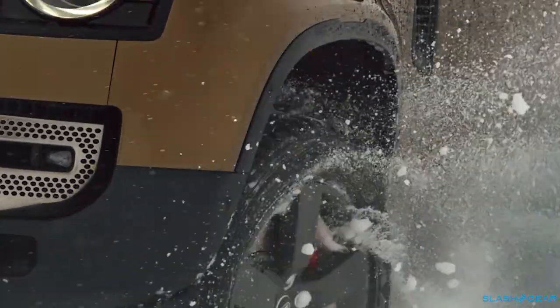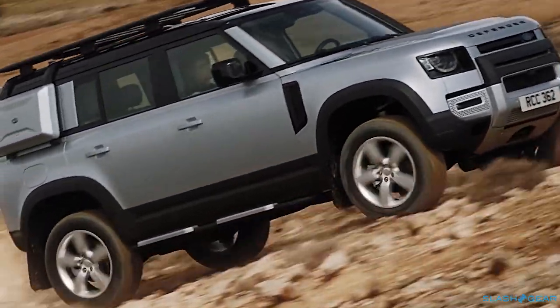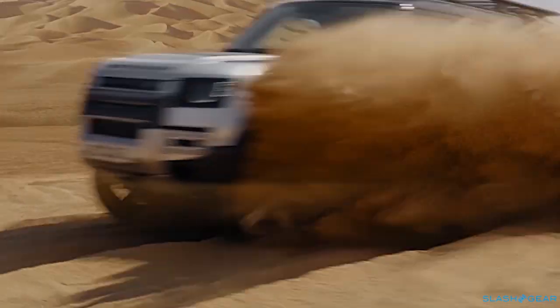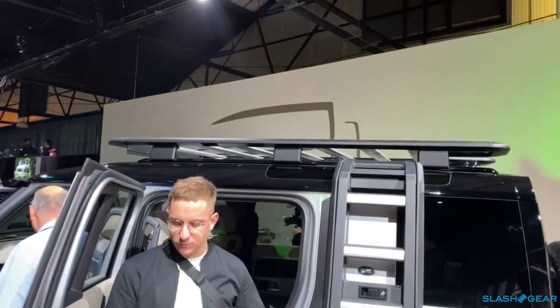The Defender in its base form is my preference, but this particular version, which is the Explorer Pack, has all these features on it, which are great because there are people that are going to want this type of accessorization. You've got the side ladders, you've got the roof rack, and in fact you can put a tent up on that roof, because that roof will take something like about 300 kilos in weight — so for adults, basically.